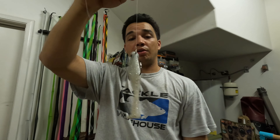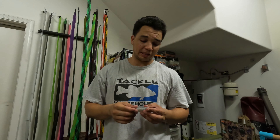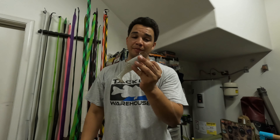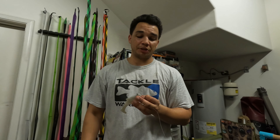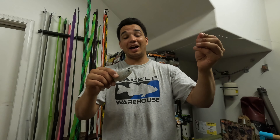So that's the double uni knot — give it a try. Let me know in the comments what knots you guys use, whether it's a Palomar, a uni knot, a San Diego jam, or whatever. This is what I use right now, but I'm forever evolving as a fisherman, so if I found something better I would definitely use it. But man, I highly doubt it. That's the double uni knot.